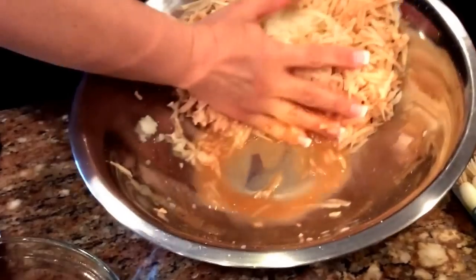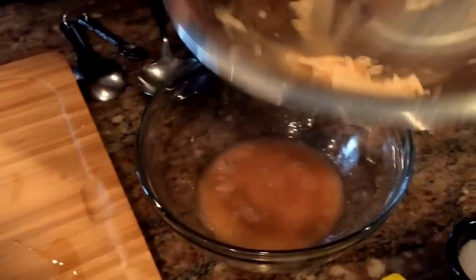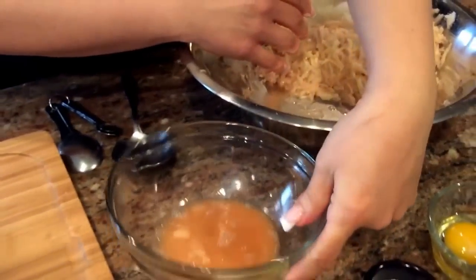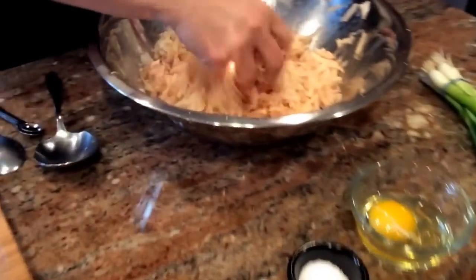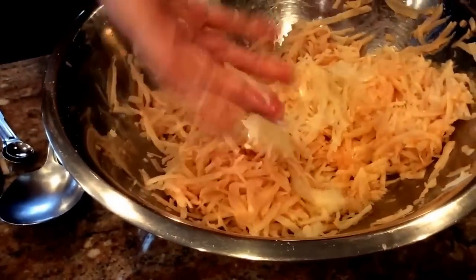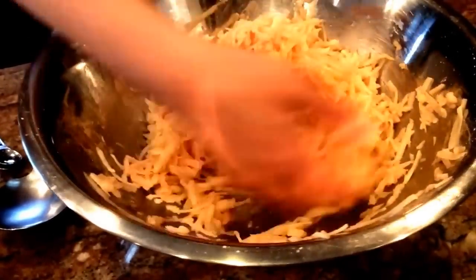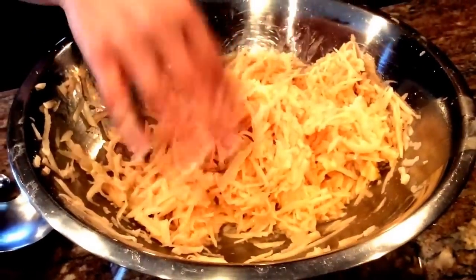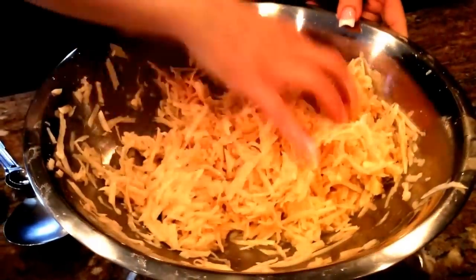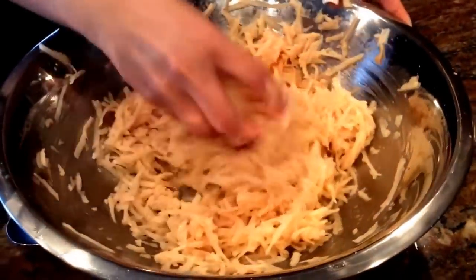Something you notice about potatoes as they sit is they start to release a lot of water. Right before I add the rest of my ingredients I like to go ahead and get rid of that excess water. You don't need it — it doesn't hurt them if you leave it, but I like to strain it away so they stay nice and tight. I'm using my hands. My mom always said our hands are the best utensils God could give us. I wash my hands 15 times when I'm in the kitchen, so don't worry.